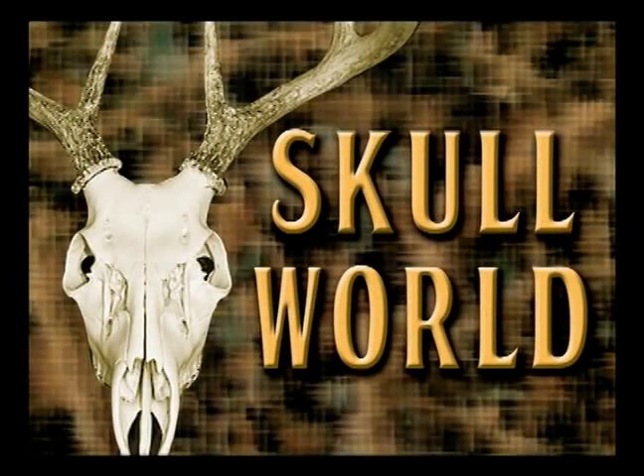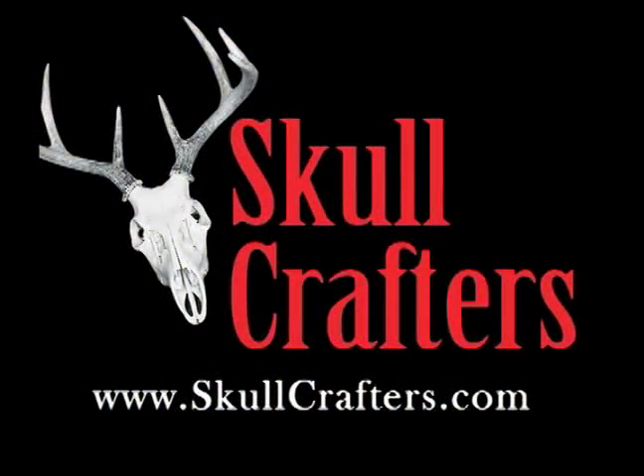Welcome to Skull World, brought to you by Skull Crafters, masters in skull cleaning services for the taxidermist and sportsman. Hi, I'm Derek Kasper of Skull Crafters Taxidermy. Today I'd like to talk to you a little bit about the maintenance of your skulls.